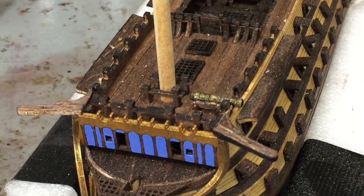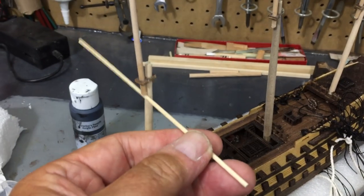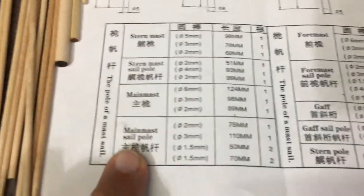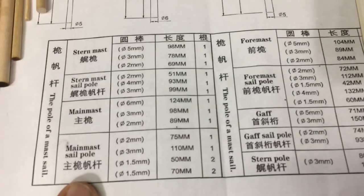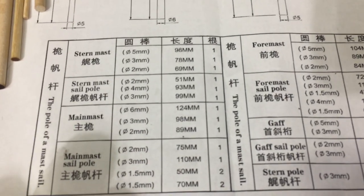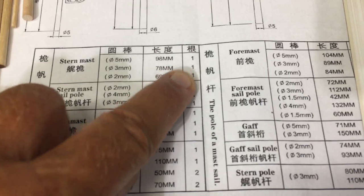As a beginning modeler, I don't have all the terms down. I thought these were booms or yards that go across, but the only thing I can find on the instructions are things called sail poles. There's no visual instruction for the sail supports - just these terms. What I believe I've figured out is that I need to make one of each of these, and the instructions do give the sizes, so that's what I'm going to do.